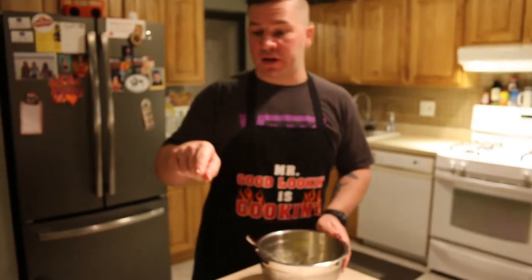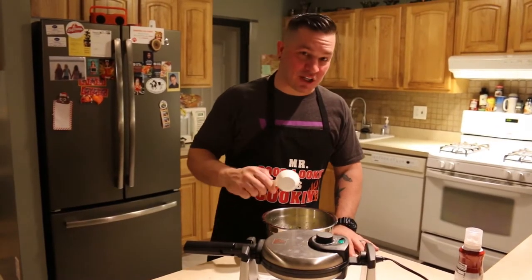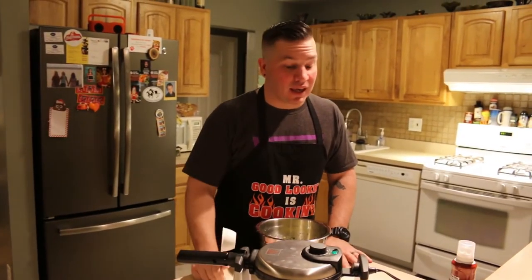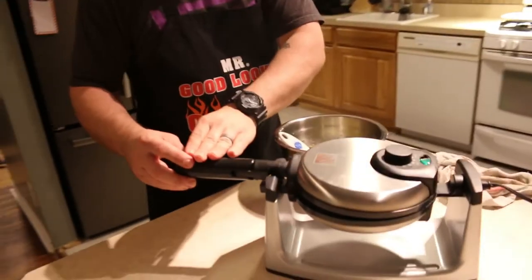So we're going to check the waffle iron now — make sure it's hot. It's hot, we've got a green light. We're going to add some coconut oil spray. Now that the batter's done, we're going to grab a one-third cup scoop, scoop some up, put it in the middle of the waffle maker, close it up, and we're making keto waffles. We're going to let this cook for four to four and a half minutes till golden brown all the way through. Once it's done, we're going to use a fork, lift it up, and throw it on the plate.